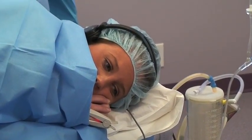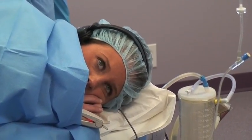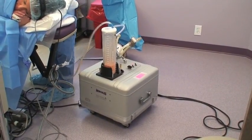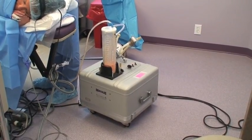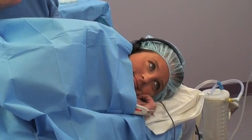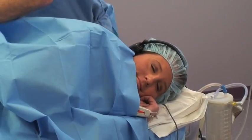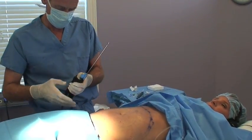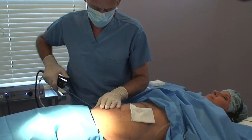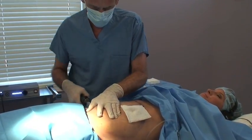Jolie is very comfortable. Even though the movement is quite vigorous, she feels nothing more than just movement — no pain or discomfort whatsoever. In some areas like the abdomen, I like to use a power-assisted cannula. This has a movement that gives you a little more mechanical advantage in dense areas, and it feels like a vibration to the patient.